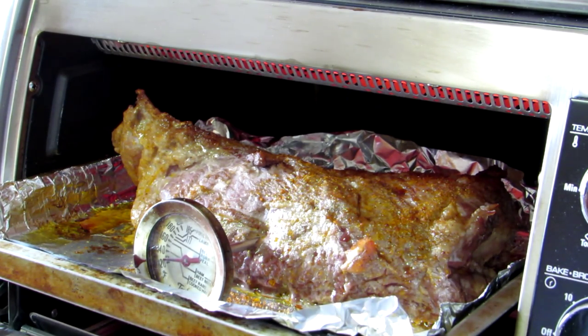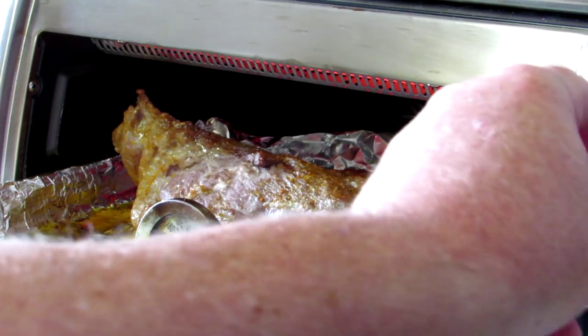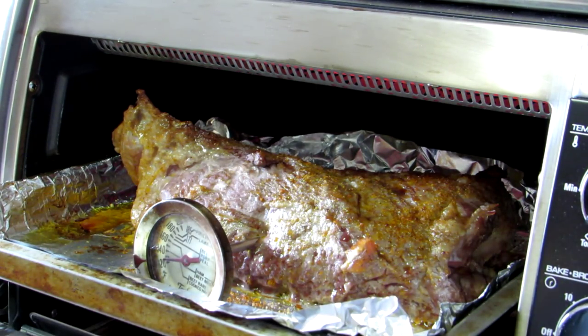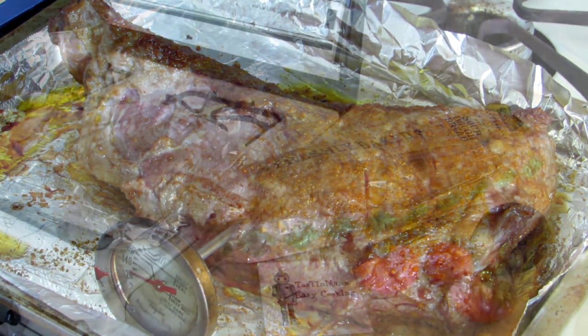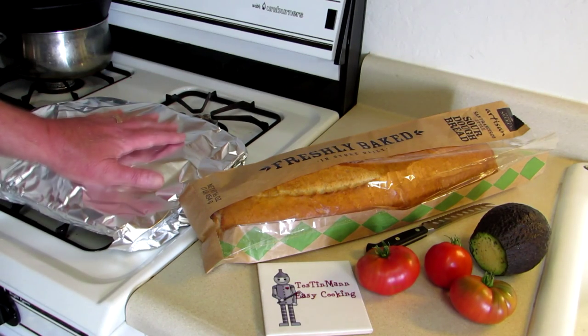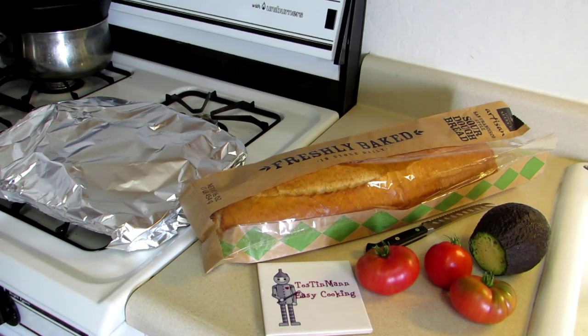If you like your meat a little more done, you might want to cook it to 130 or 140 degrees. But I'm just going to shut this off, then pull it out and cover it in foil and probably let it sit for an hour or so because I'm going to make sandwiches out of it. This smells really good. Now that's not going to be as pretty as if you did it on your grill, but that's a real easy way to cook it. Now I'm just going to wrap it in foil and let it sit there.